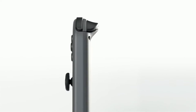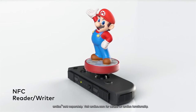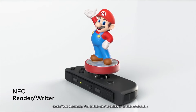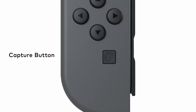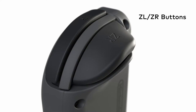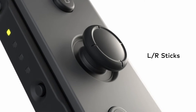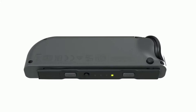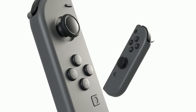The Right Joy-Con also has NFC Read and Write functionality that supports Amiibo. The Left Joy-Con has a capture button that allows you to snap screenshots. The ZL and ZR buttons are comfortable to reach and easy to press. There are clickable control sticks, and SL and SR buttons for use when the Joy-Con are held horizontally. The Joy-Con controllers fit a lot of features into one small package.